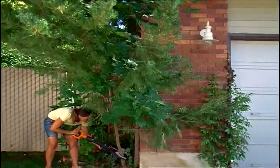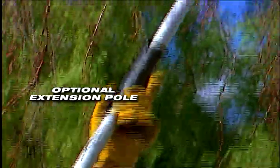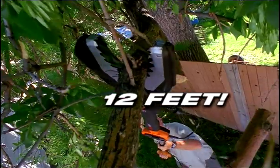Trim away low branches on your trees for a more pleasing appearance. Cut branches which block sunlight from flower beds or gardens. Using the optional JawSaw extension pole, you can make cuts high up in the air while standing firmly on the ground. The JawSaw can easily reach up to 12 feet.